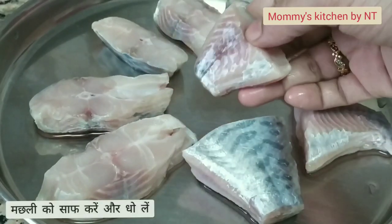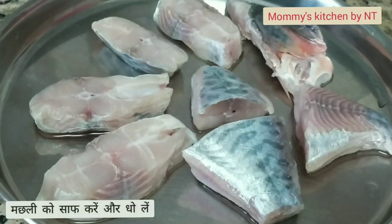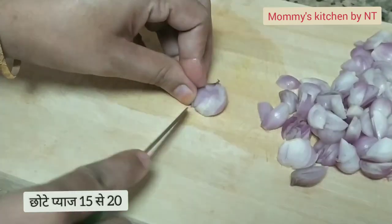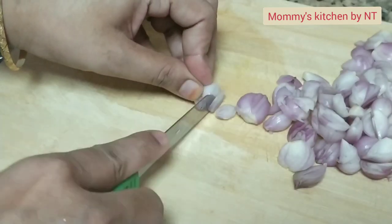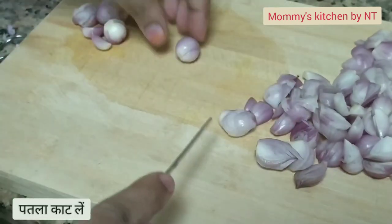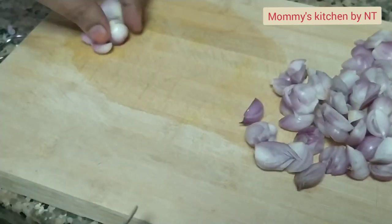We need to do a little pre-preparation before proceeding into cooking. Here I am using shallots, around 15 to 20. Thinly slice them. You may also use big onions if you don't have shallots, however shallots give an authentic taste to fish curries.